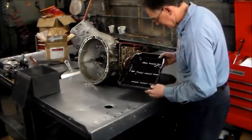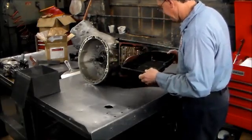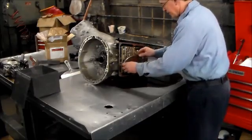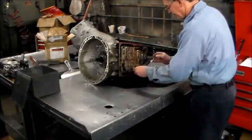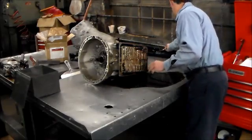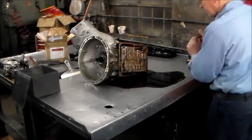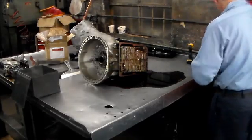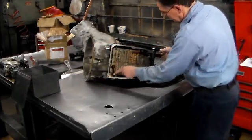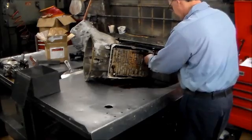The oil looks kind of crappy — not too much in the pan. Next we're going to take the valve body bolts off. You've got bolts here, bolts here, and here. Once those come out, the valve body will just come straight out.